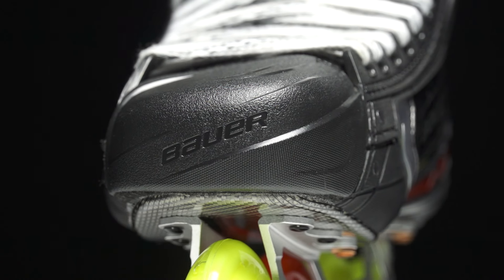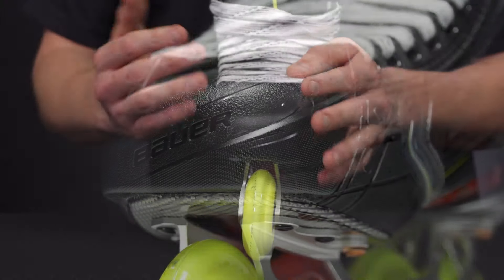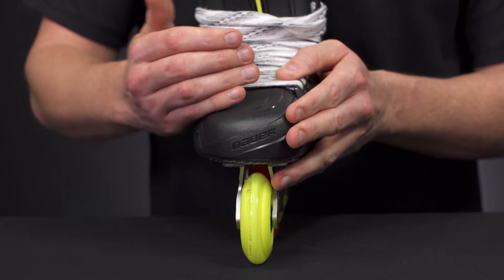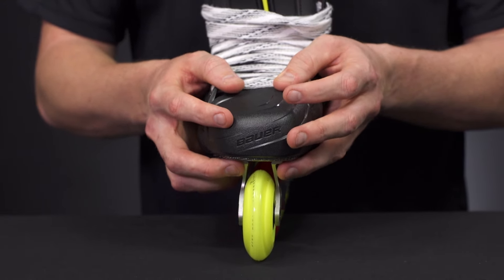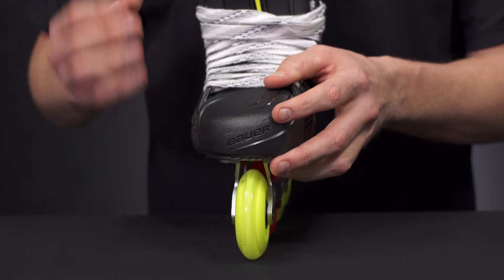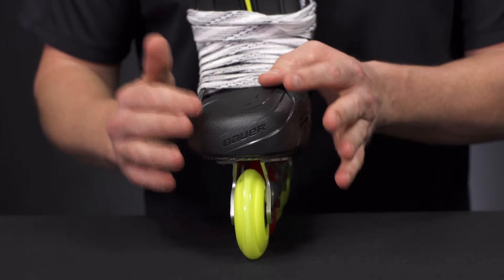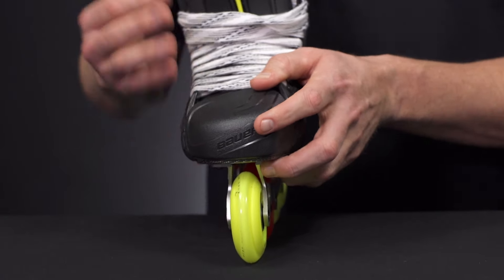Up at the front is a great new feature: the asymmetrical toe cap. Using their 3D scanner, they took thousands of different scans to find the perfect shape that fits everyone's foot while reducing as much internal volume as possible. As a player, you'll notice it fits a lot better. They included felt on the underside of the toe cap, giving the top of your toes extra feel without slipping around inside.